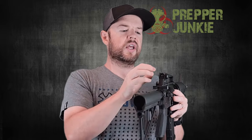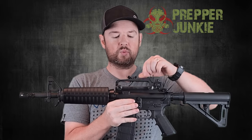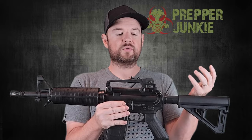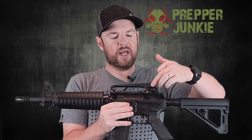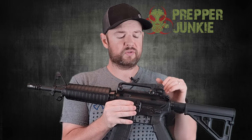Coming up to the top, this is obviously a carry handle, but the cool thing is it actually has a sight built in. You have your windage and elevation adjustments here and a couple different apertures you can switch depending on what you're doing. That rear sight works in conjunction with your front post. They have screws you can undo to take this off, which reveals the 1913 Picatinny rail underneath. I'd recommend putting some Loctite on those screws as they tend to back out over time, similar to Trijicon ACOG screws.